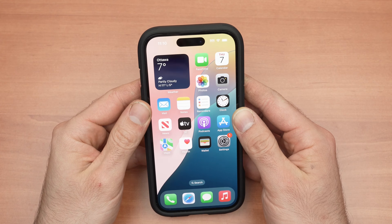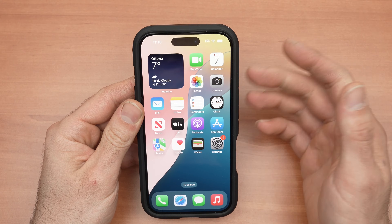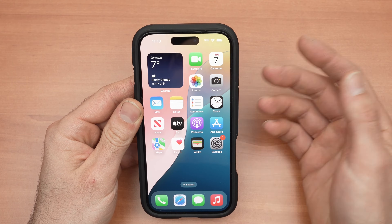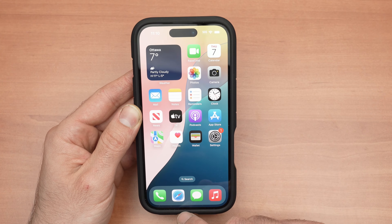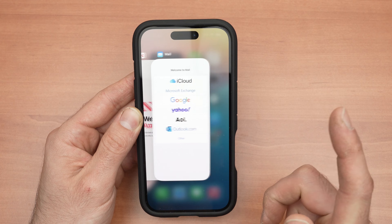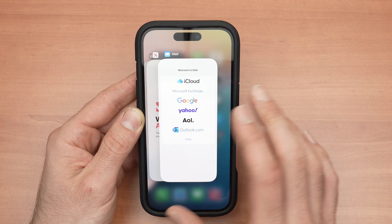In this video I'll show you how to close all the open apps on your iPhone 16, 16 Pro, and Pro Max. So let's get started. To do this, you need to swipe up from the bottom of the screen and then release. Then you're going to have all the open apps over here on a carousel.